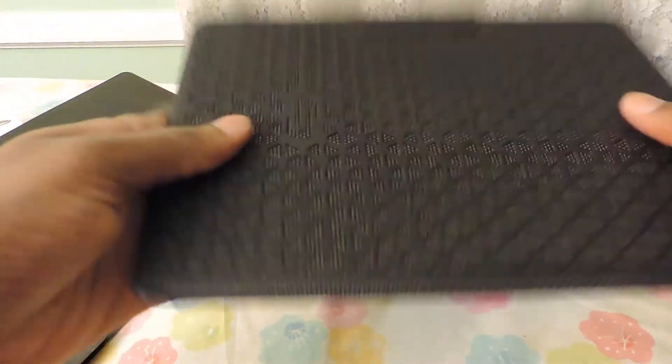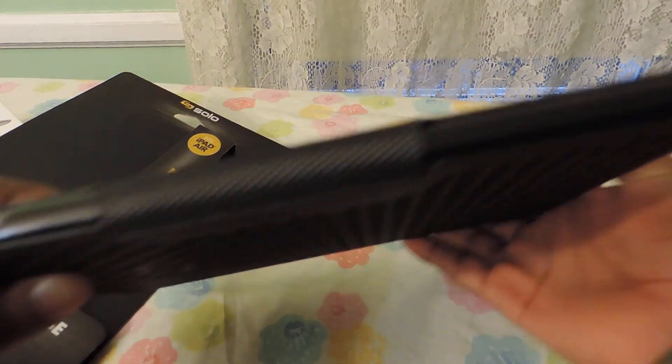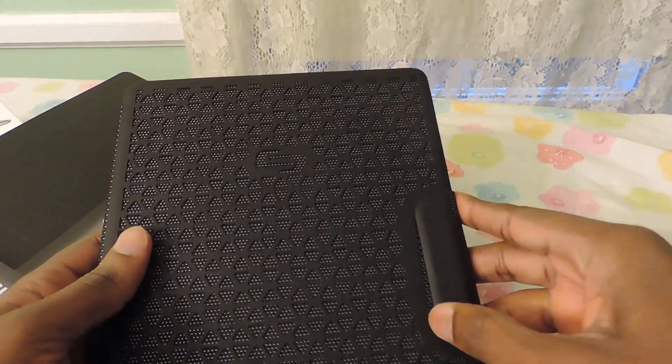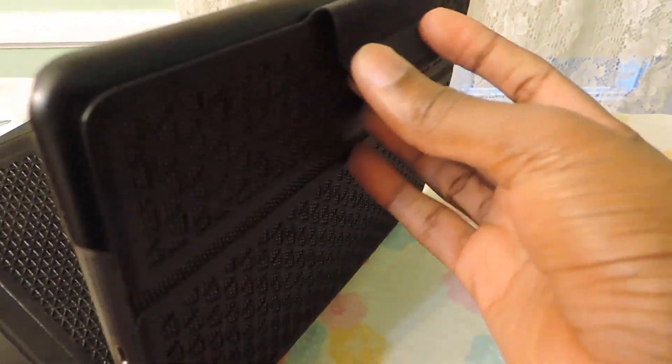With the iPad in, once again it's nice and sleek — barely has any extra bulk. When you open the flap it turns on, and the flap has a magnet that stays on that side and puts it to sleep when you're done.